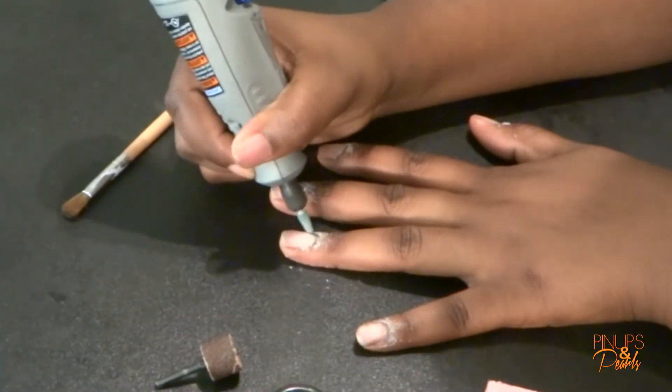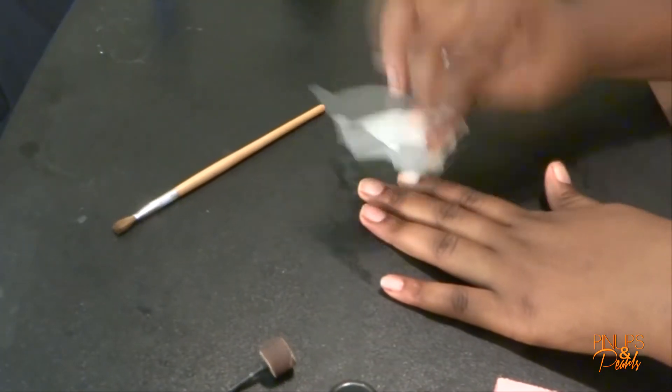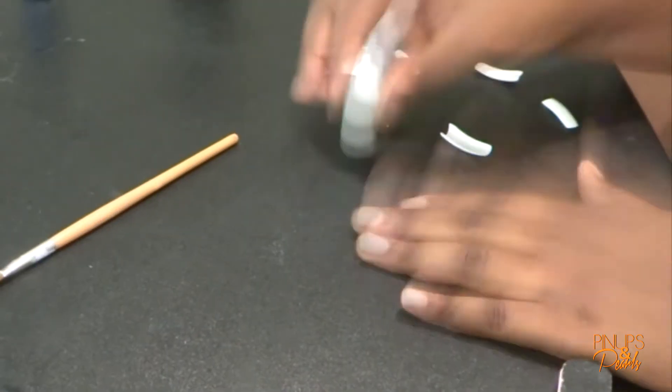The first thing I'm doing is removing the shine from my nails with this Dremel that I got from Walmart. I really wanted one of these because I figured it would help me a lot with my shaping and filing of my nails.